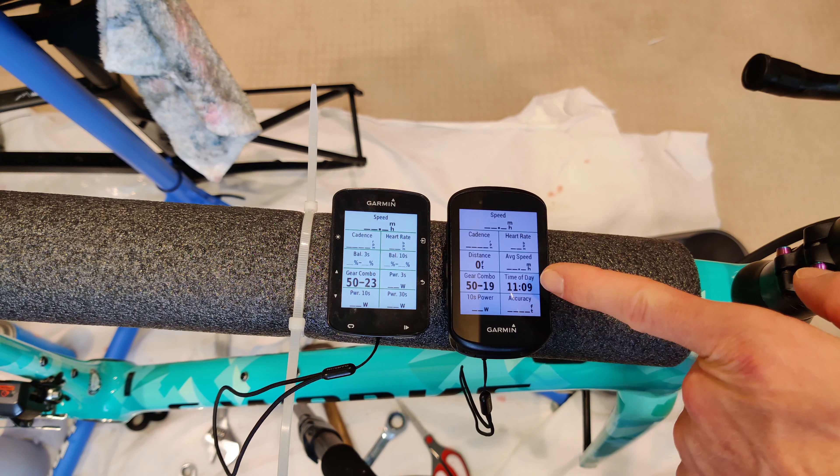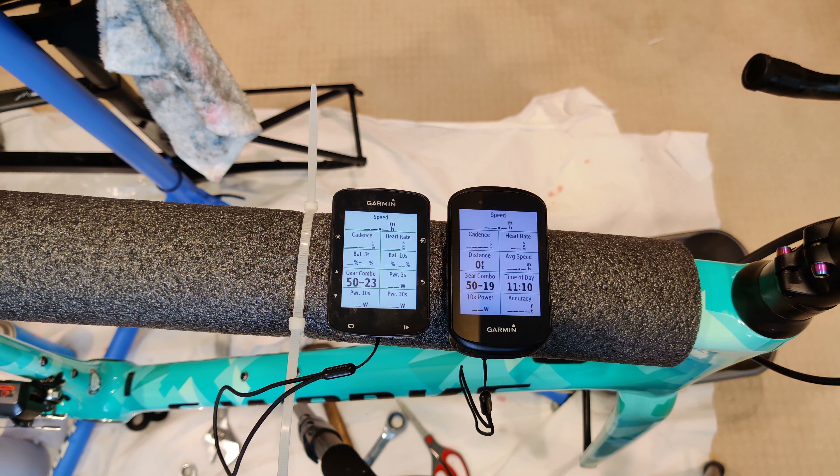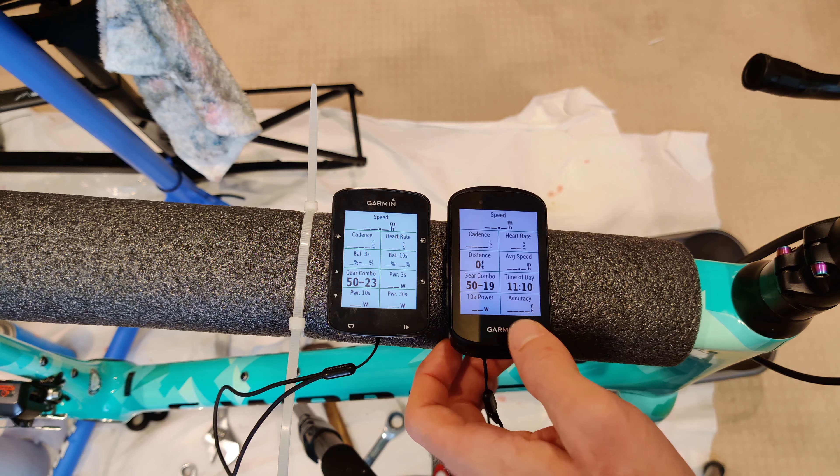As you can see, the gears are changing here as I change it on the bike. But the one here on the right, the 530 is wrong, and the one on the left, the 520 Plus is correct. It is annoying, and I do not know why it is working that way.